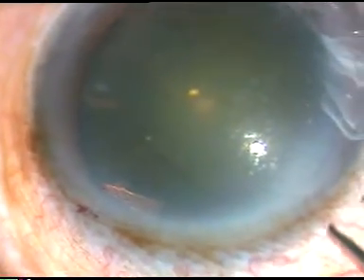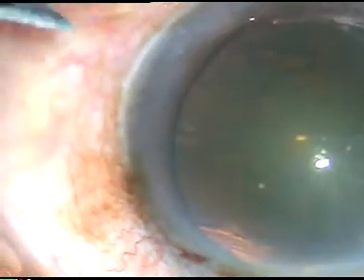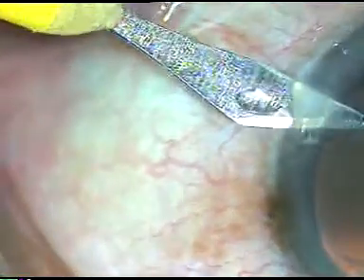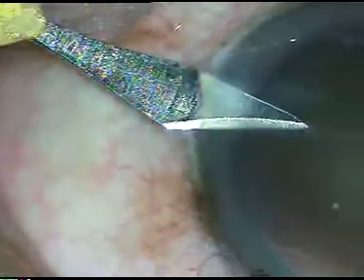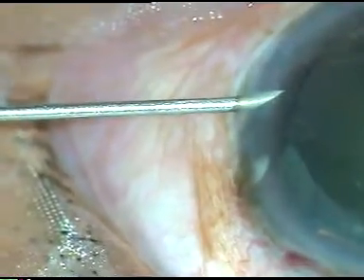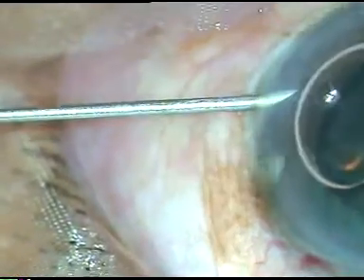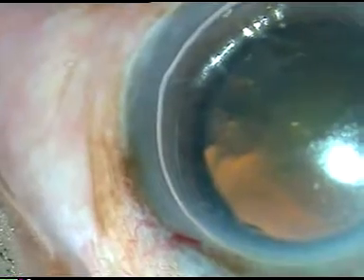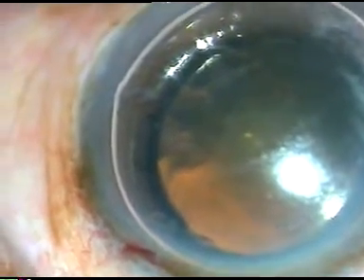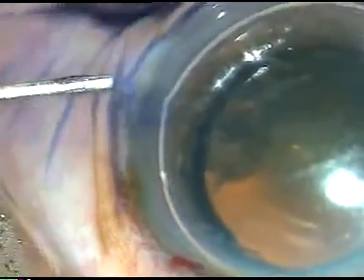By this time, I have made the main incision and this is the side port on the left side of the main incision — these two things have been done with my left hand. Now, I am going to stain the anterior capsule with trypan blue dye so that I can do capsulorhexis. I can see the capsule clearly and do the capsulorhexis easily.